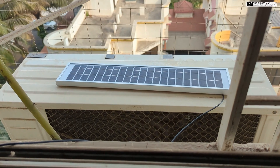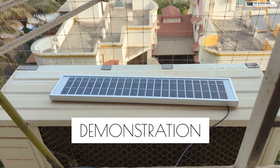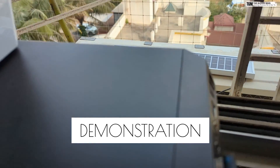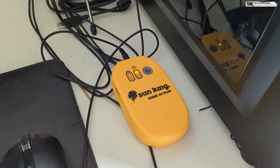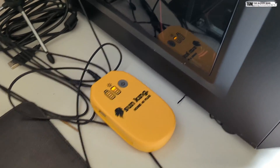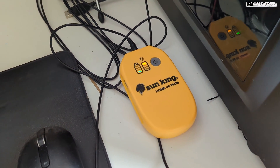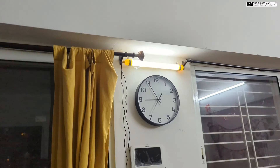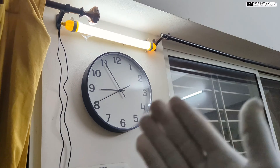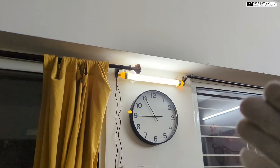I've done the first part of the setup — the solar panel is now outside. It's a bit cloudy so there's not much sunlight, but you can see the device has already started charging. We're now done with the final setup and you can see how elegant this looks — it doesn't even look like a budget solar light. It's blending in quite nicely.